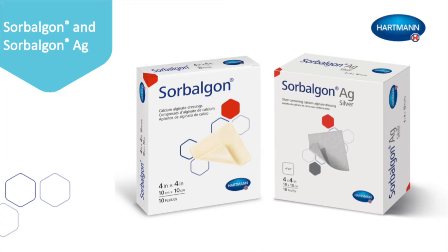Sorbolgon Alginate Dressing is a sterile single-use dressing composed of natural fibers derived from seaweed. It is designed to be fast and highly absorbent to help stop bleeding. As wound exudate is absorbed, the alginate forms a gel which assists in maintaining a moist environment to help accelerate wound healing and allows for intact removal. The gel-like surface also keeps the dressing from adhering to the wound for a painless removal.